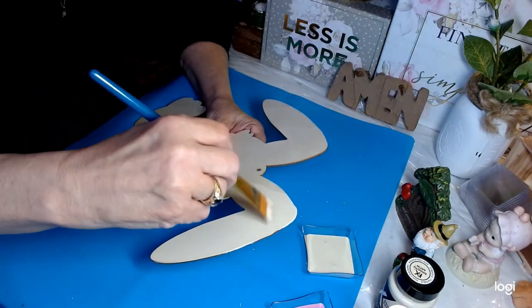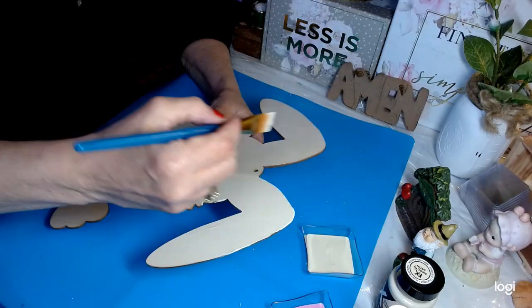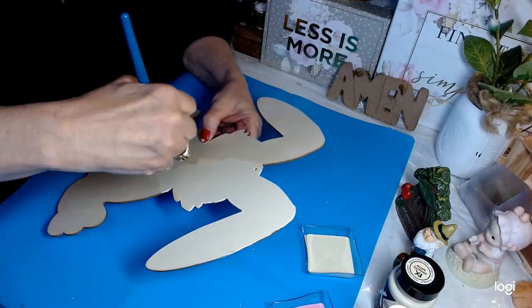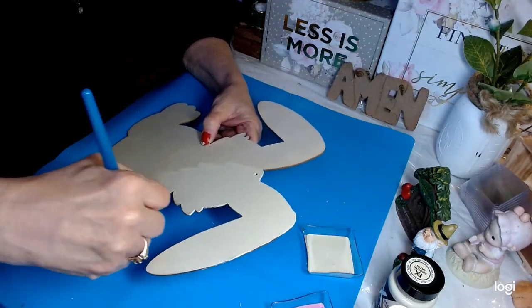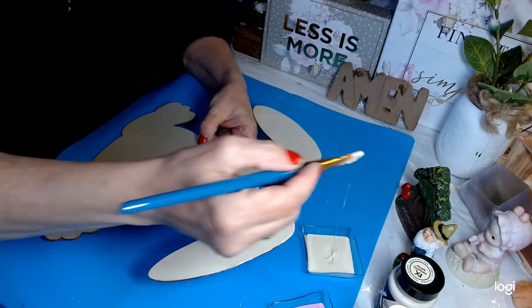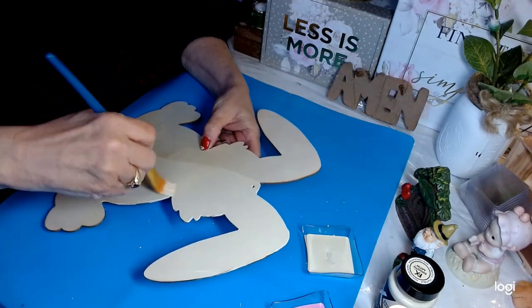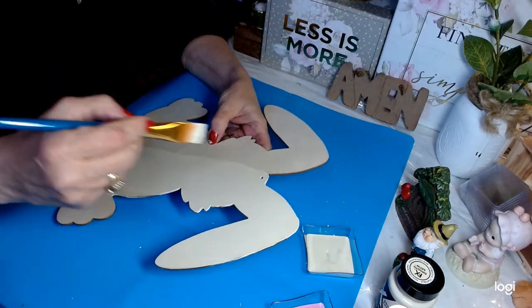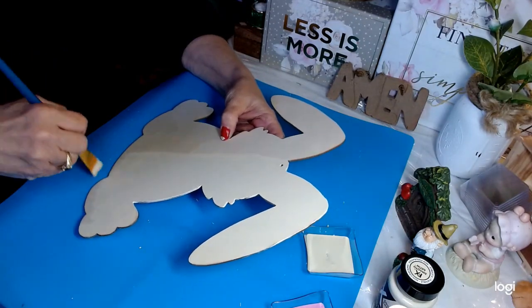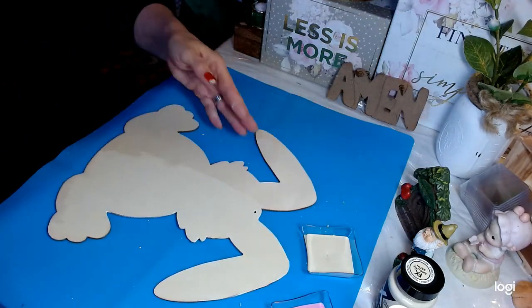The cool thing about this bunny is the wood grain is going vertical — that's awesome, because that's going to make it easier to paint. We won't have to fight against the grain. It's very light. I'm probably going to take a little bit of Waverly Antique Wax and go over this after it dries in some areas — not all of it, because we want to keep that eye moving.